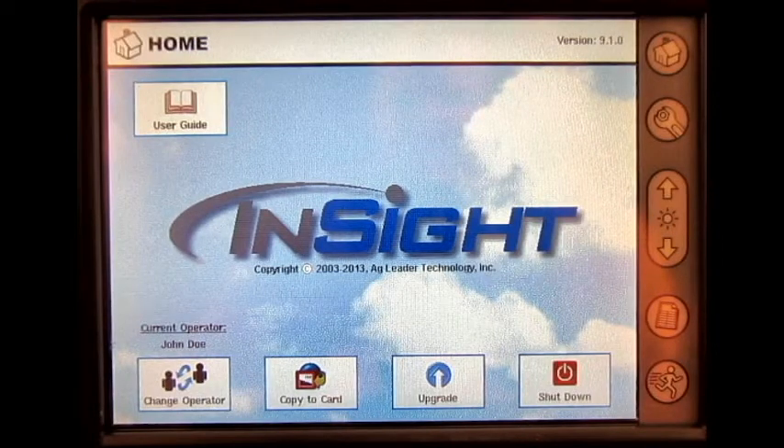In this video, we will go through the Kinsey Planner Monitor Module Setup on the inside display.